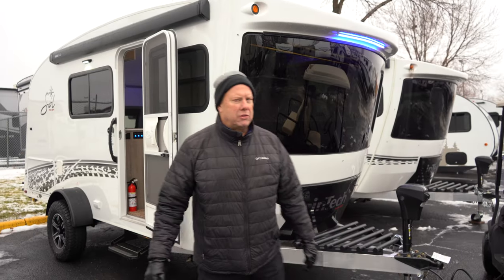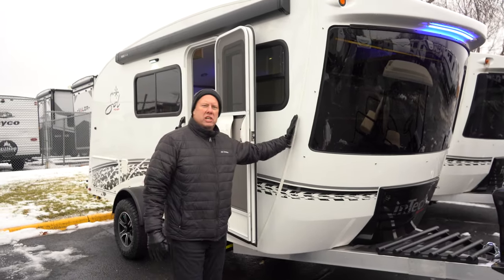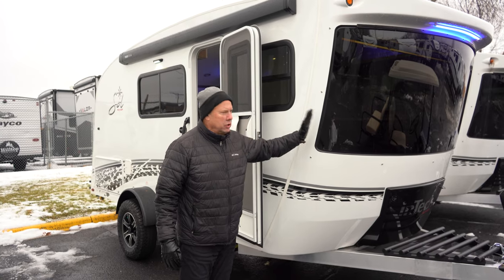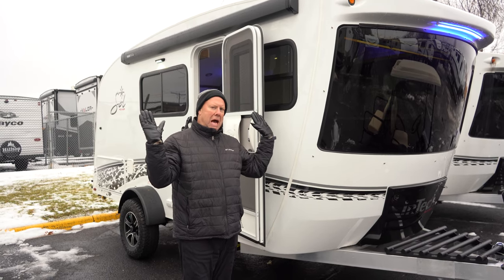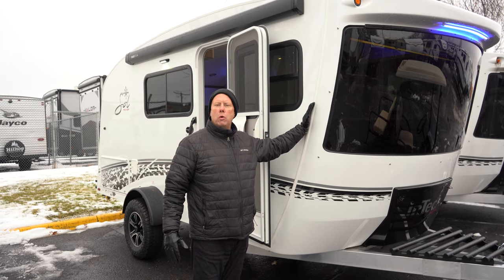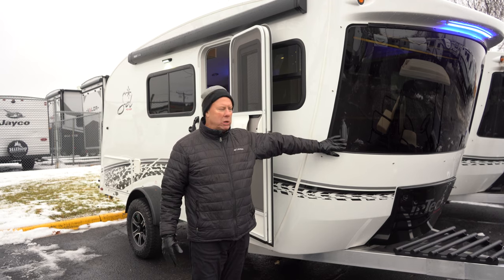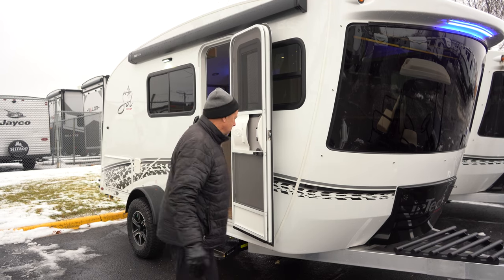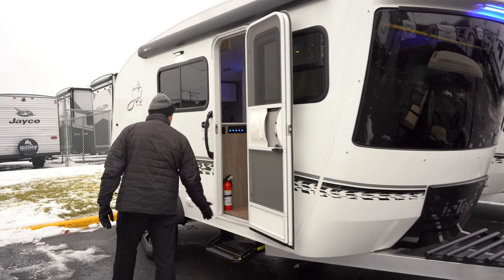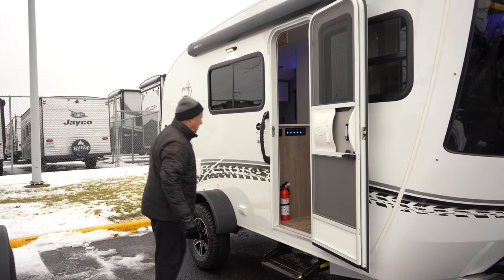Another real cool feature about this Intech Sol Horizon is the tilt-forward design. You'll notice most campers tilt back — think aerodynamic. They did this tilt-forward to give you more room inside. When we go inside you'll really feel the difference, especially with the big window. Again, that tilt-forward design is pretty cool. You do have a step, and it's very simple to get it out of your way and pull it out when you need it.